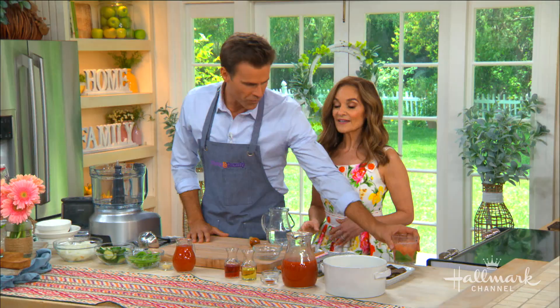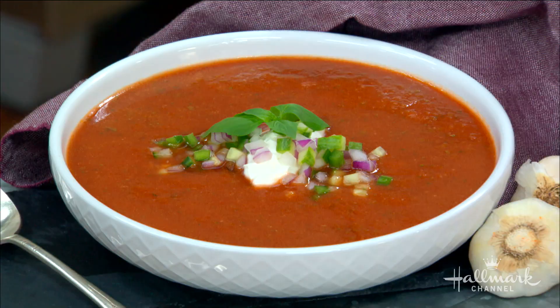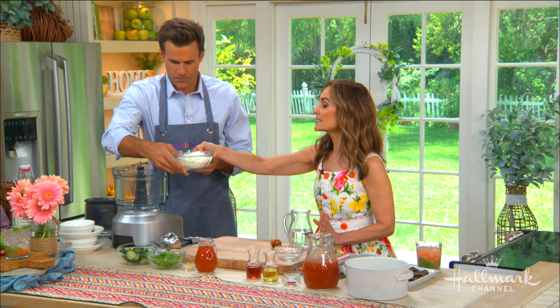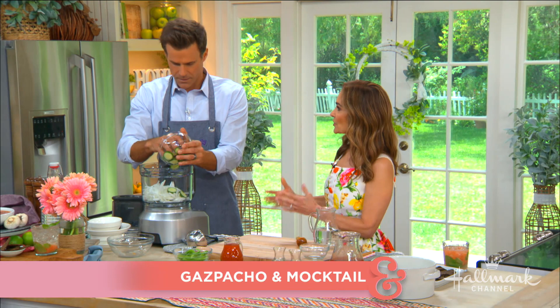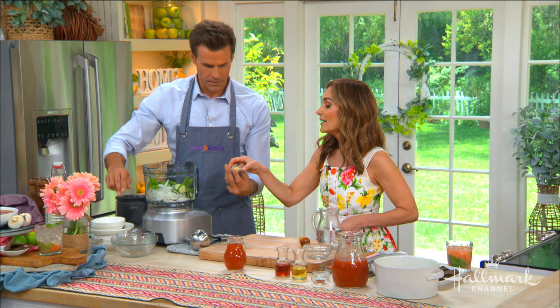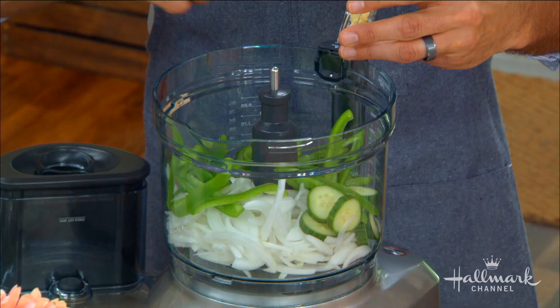We're going to move on to the gazpacho, which is just more fresh goodness for the summertime. It's great for lunch or supper, it's chilled, and it's perfect for summer. So easy — we've got sliced onion and cucumber. Did you know onions have prebiotic power? They increase the healthy bacteria in your gut, which is great for digestion. Bell peppers are busting with vitamin C, which is great for a glowing complexion.